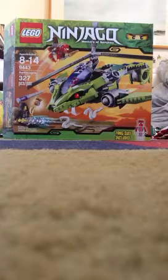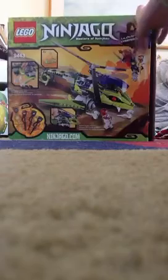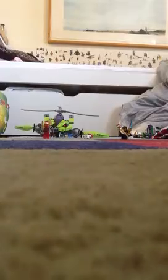Ages 8 to 14, set number 9443, the Rattlecopter, 327 pieces, and it says she's included. On the back of the box, it shows one of the figures with the wrong weapon, obviously. I'm actually happy it's the wrong weapon because I don't really like that weapon — the Viper molds, or snake molds. It shows all the features and a little picture of the guys in the Rattlecopter. The first side is just that, the second side is just Ninjago, and then the barcode and stuff.